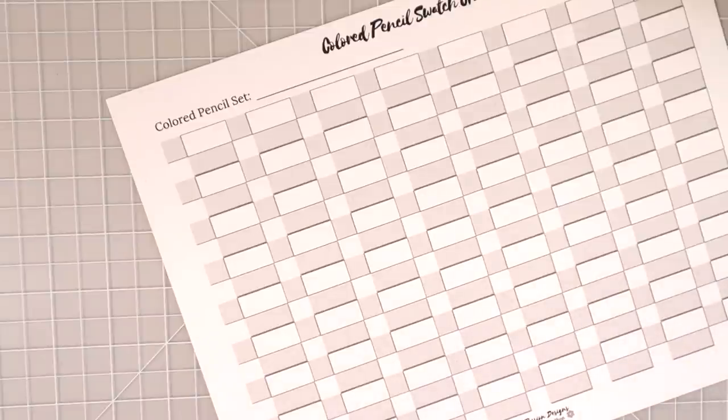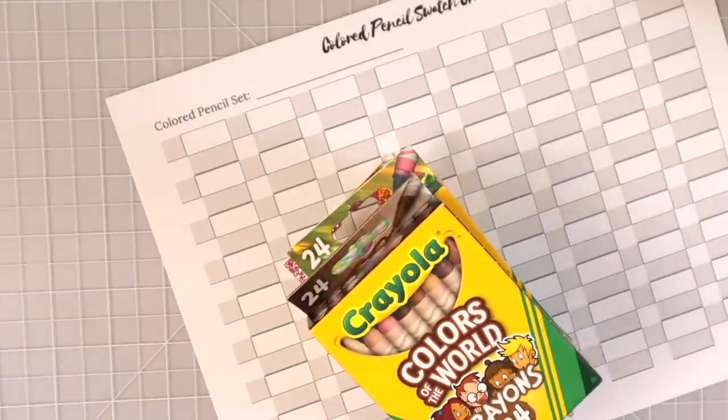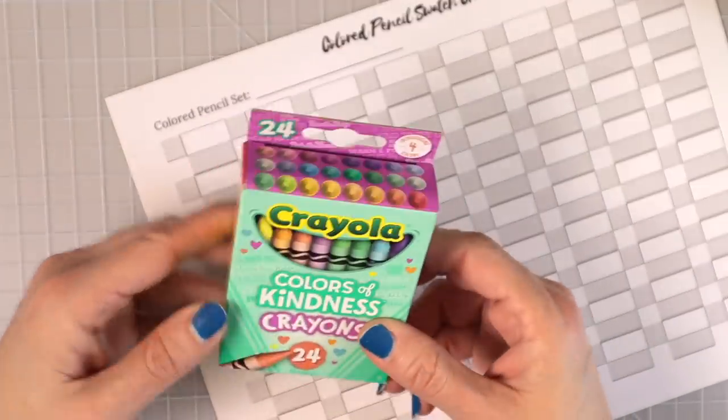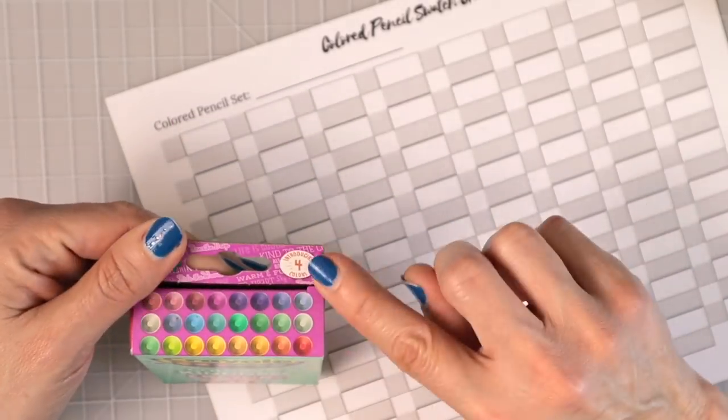For this video, I'm going to explore these different specialty colors. I really want to see the Colors of the World. I'll put these in some kind of order before swatching — I'm not going to swatch the big set because that would take way too long. I want to swatch the specialty ones, so let's start with the newest set: Colors of Kindness.